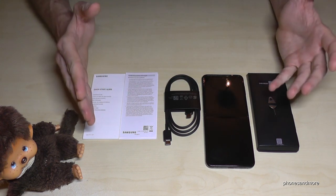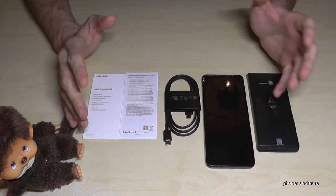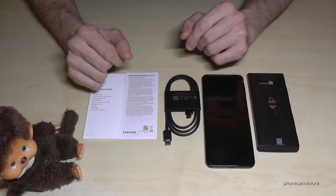We have some instructions, but as I said we have no power charging adapter, no headset, and also no case for the phone. With a case, you need to check if manufacturers have found a solution for the flip form factor.